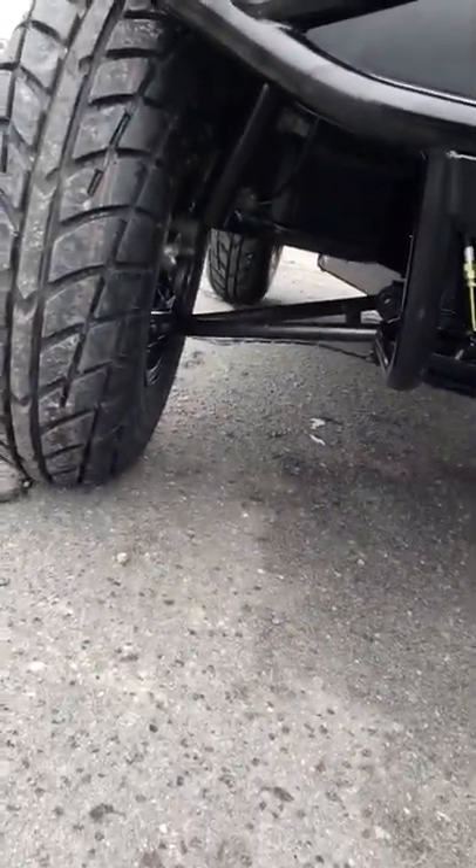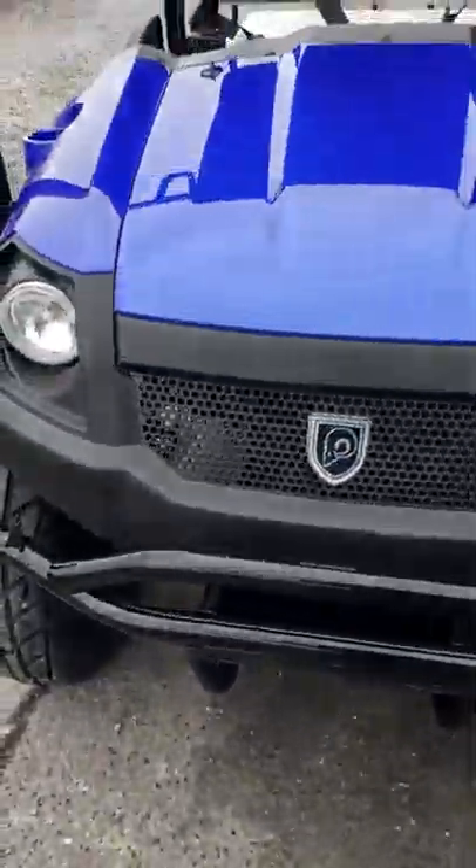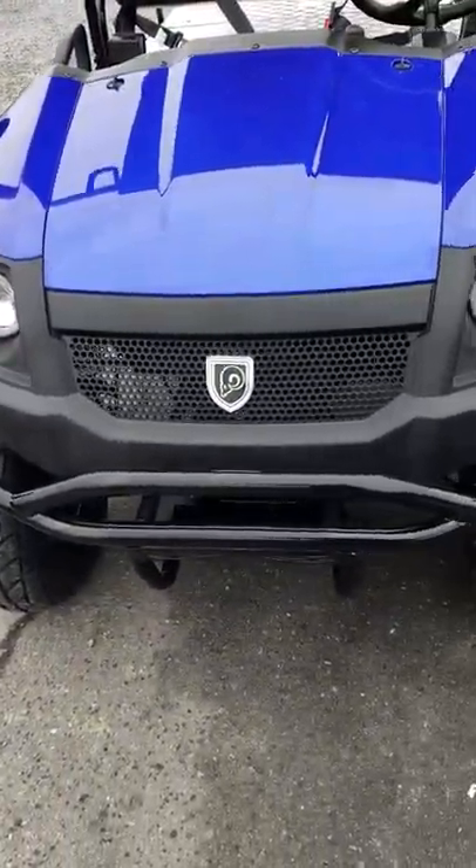You've got disc brakes in the front and a strut-type suspension in the front. If you compare this to a golf cart or any other gas golf cart, you're going to see you get a lot more for your money.